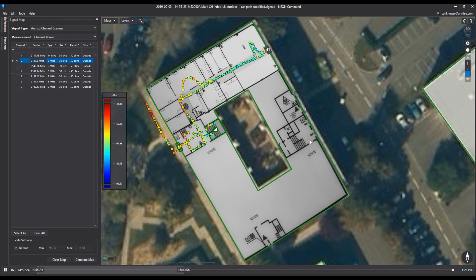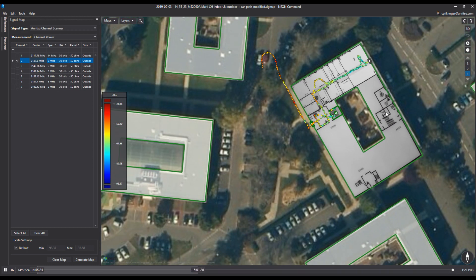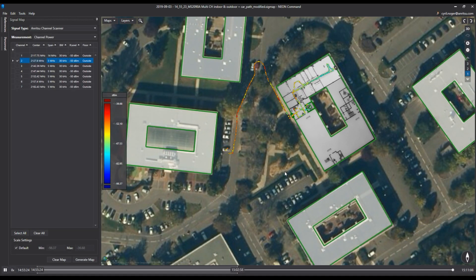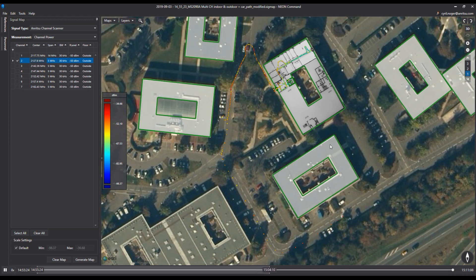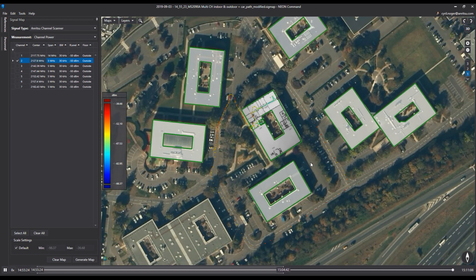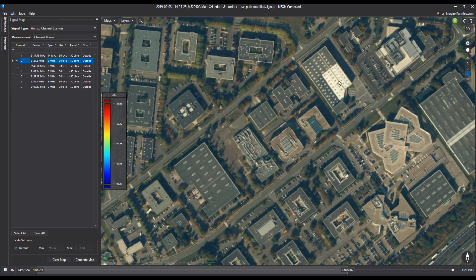The Neon tracking device can be used both indoor and outdoor for RF measurement coverage. As we see here, outdoor measurements are still being measured and reported into the Signal Mapper on the Android device. Here a car has been used, and the GPS of the Android device is used to know the exact position and location of the user.